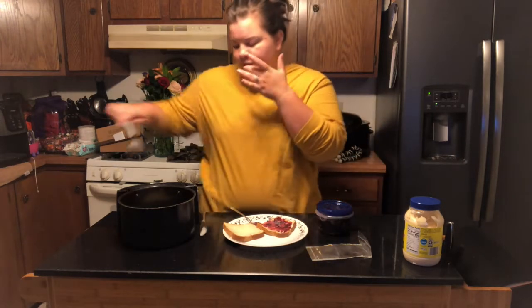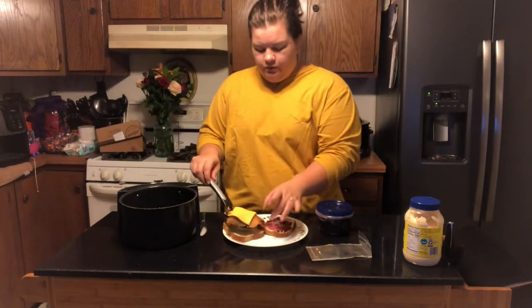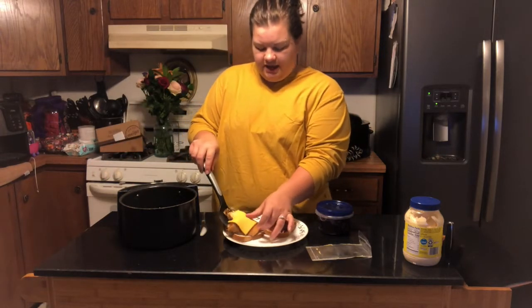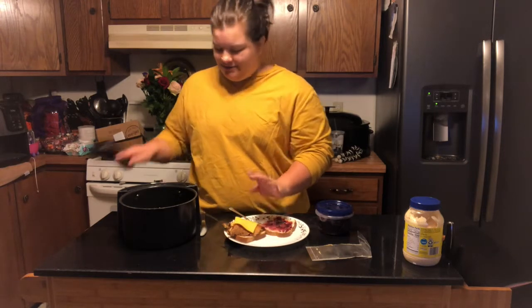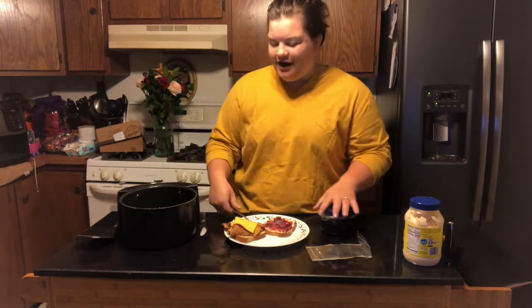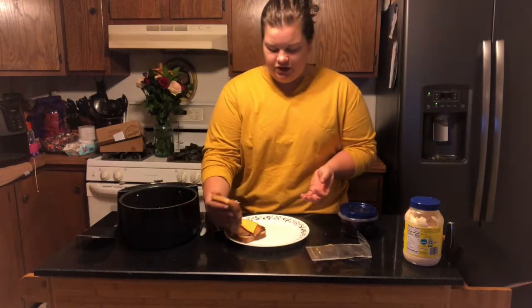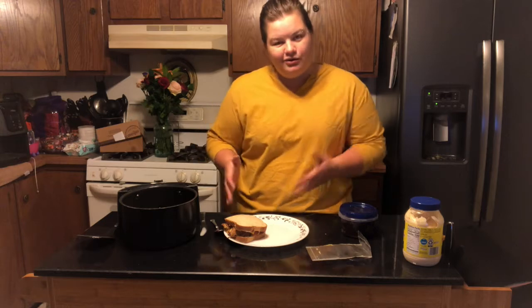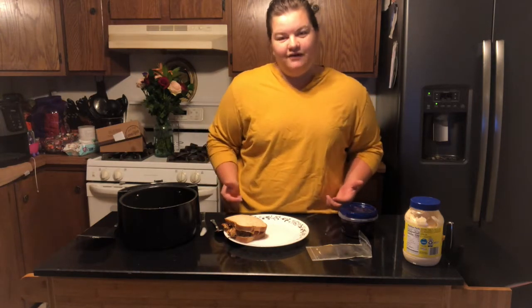And then I'm going to take my turkey with the melted cheese on top. I would really recommend doing this in a microwave, guys - your turkey is not going to dry out. Mine is not looking so hot after being in the air fryer. So there we go: turkey and cheese and cranberry salad sandwich. Perfect, easy leftovers dinner.